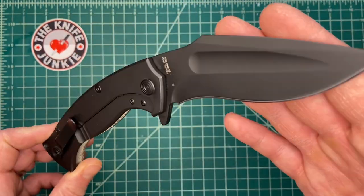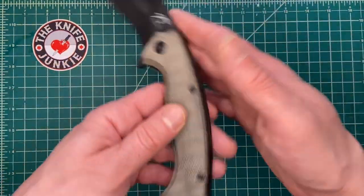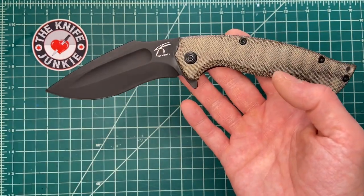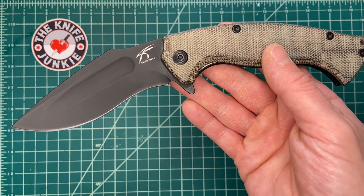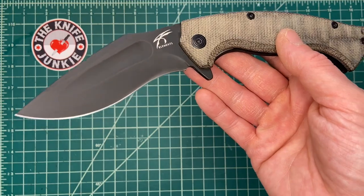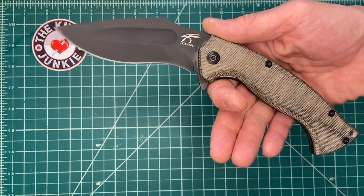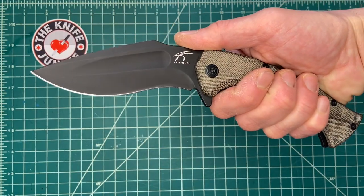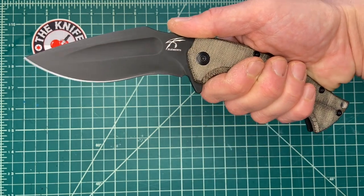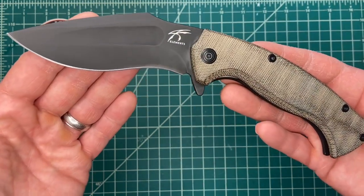Kukris are his specialty, and this is the second run of this MKUltra Folding Kukri from his design. The first one, I believe, was a collaboration with Doug Markaida, or Doug Markaida had something to do with it. I know he's had a long-standing relationship with Fox Knives, so maybe he was the guy who opened the door or made it happen. This is the second run of these in the past four years or so.